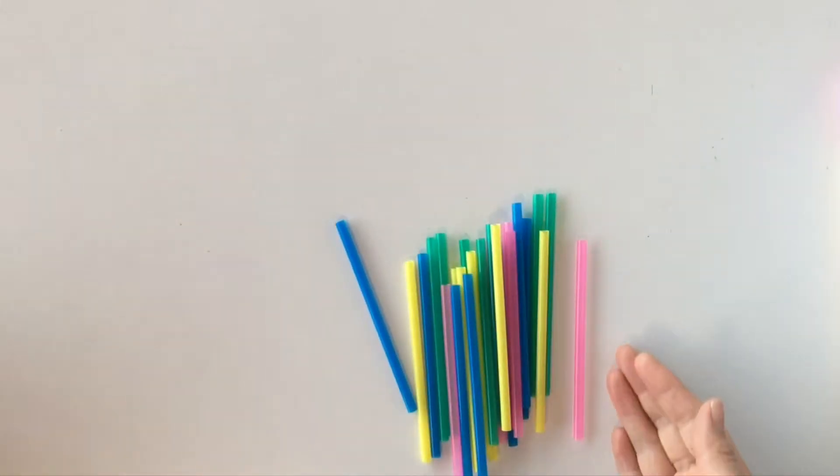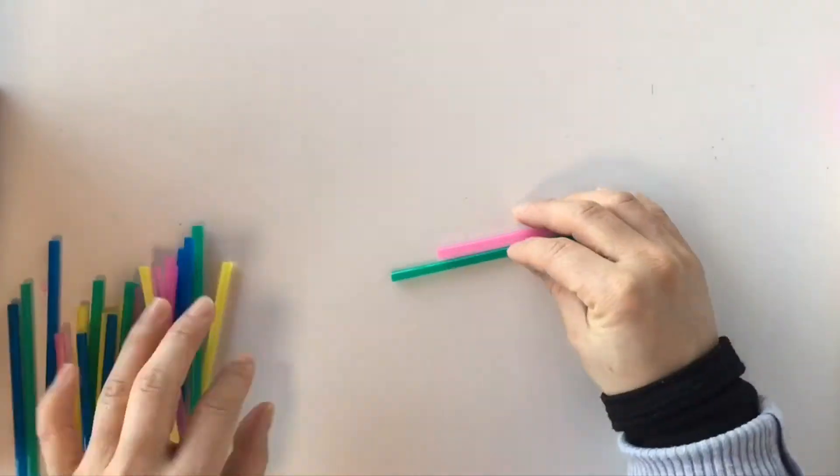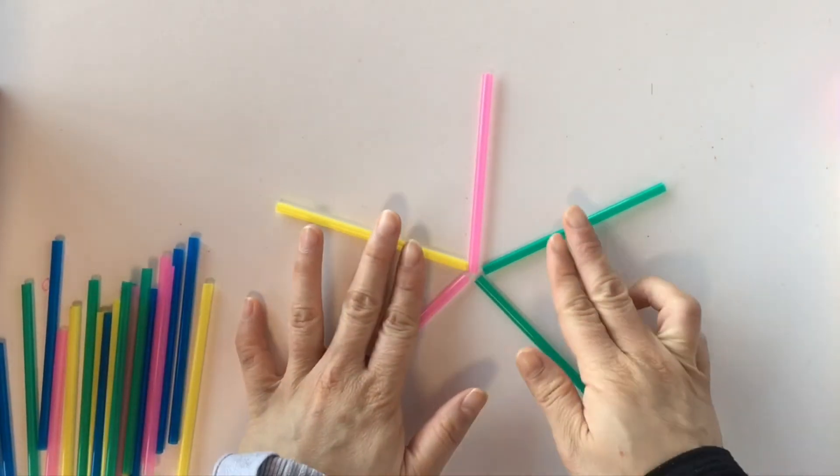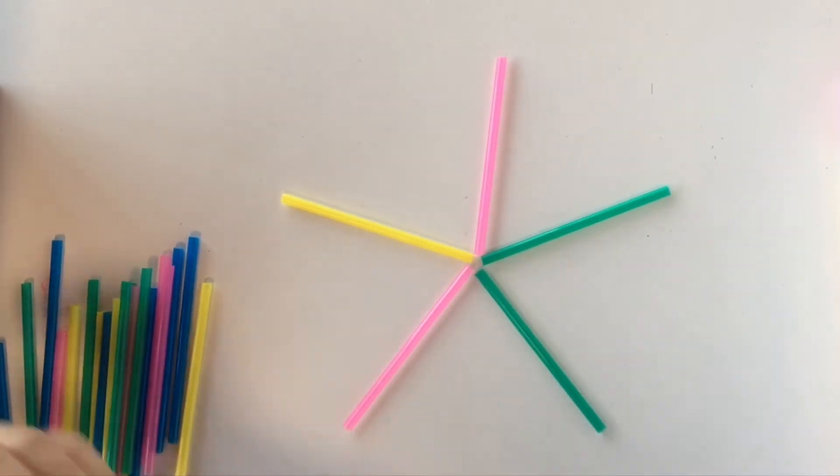So first we need 30 pieces of straw plus some sticky tape. These straws have been cut into even pieces — they're roughly around 9cm — and we are going to make a star shape with this.